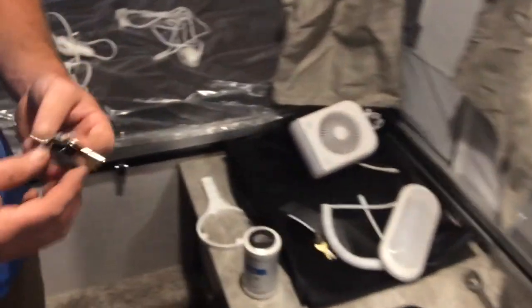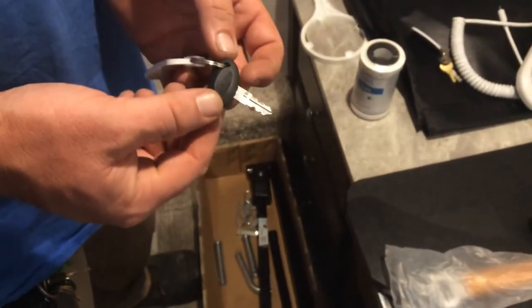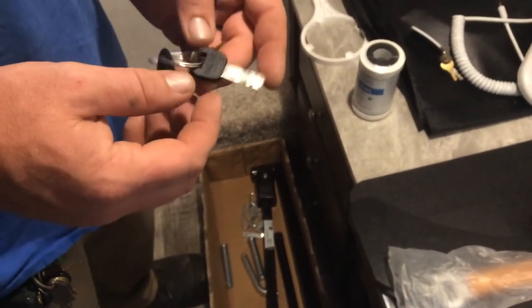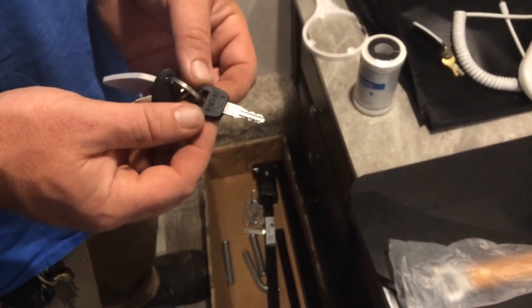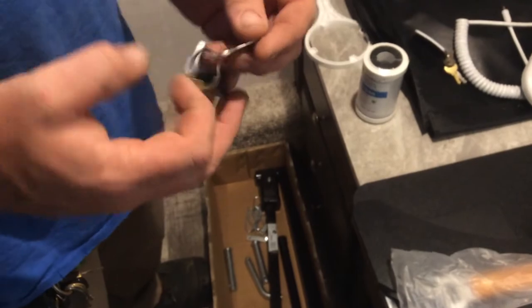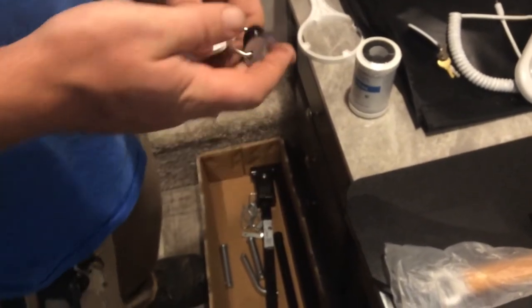Two sets of trailer keys for you. The black oval key is for your slam locks at the front. The other black key is for your travel door. The gold colored key is for your camping door, and the silver key is for your outside compartments.